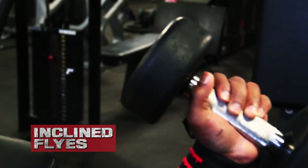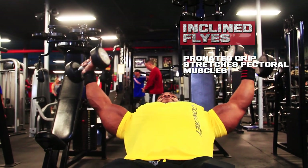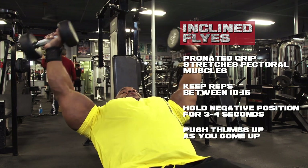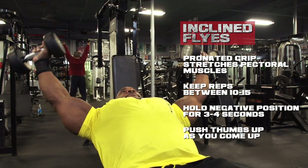So we're doing some incline flies there. As you notice, I do my hand position a little differently than what you see most bodybuilders or athletes do. The reason why is because by keeping my hands in a pronated position the entire time, I'm able to allow a greater stretch to the pectoral muscle. I can let it go further and not put as much stress on my shoulder. You can't use quite as much weight but you feel the contraction and the stretch portion so much more. With incline flies, I'll typically keep it between 10-12 reps, sometimes as high as 15. I like to do about a 3-4 second negative, and when I come up, I'll push my thumbs up to further enhance the contraction of the muscle. That's incline flies — that's the way Biggie does it. Give it a shot.